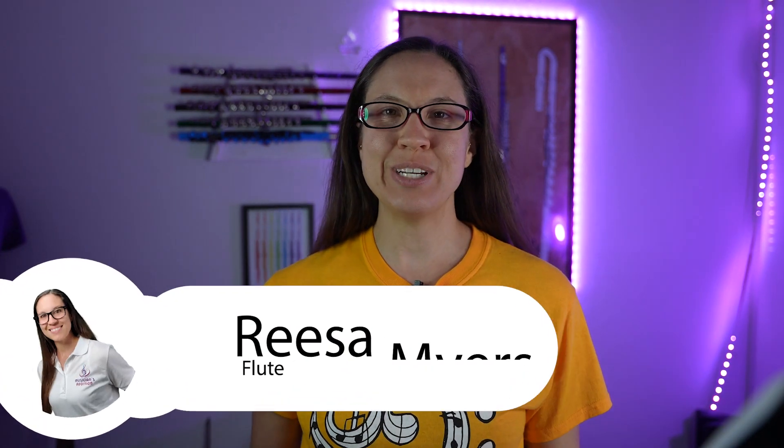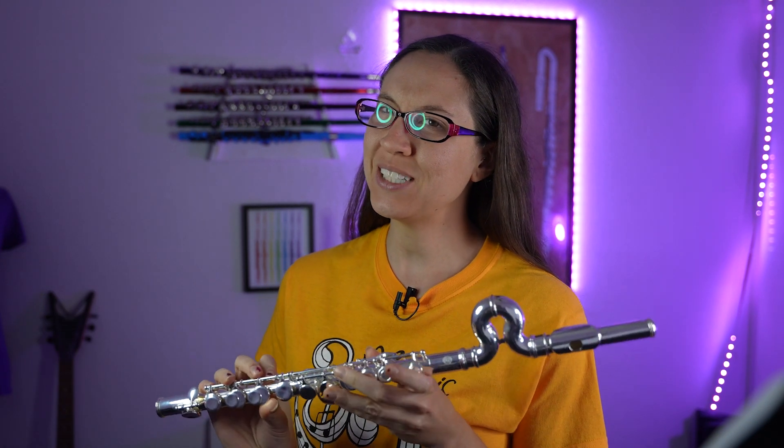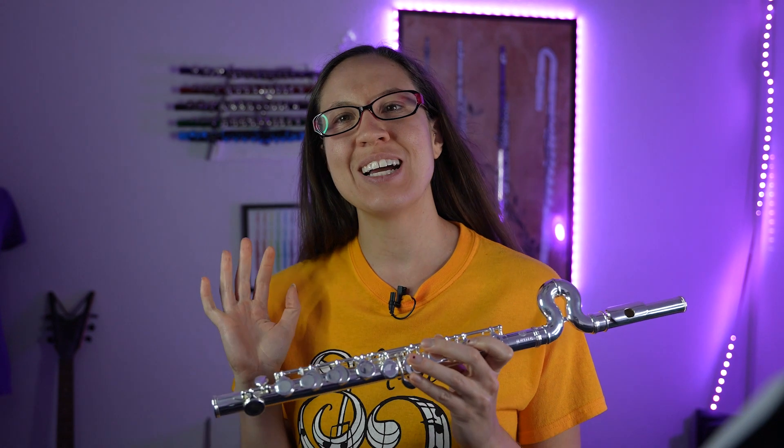Hi and welcome to Musician's Edition. I'm the flute teacher Risa and today we're going to talk about this Jupiter flute made specifically for younger kids.